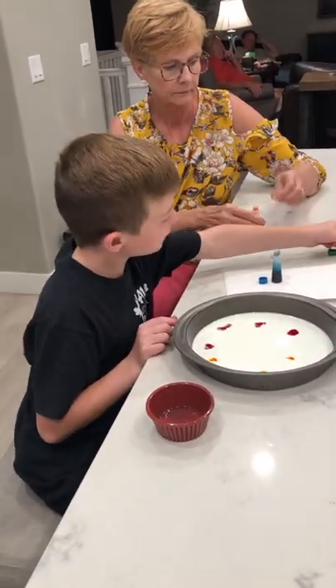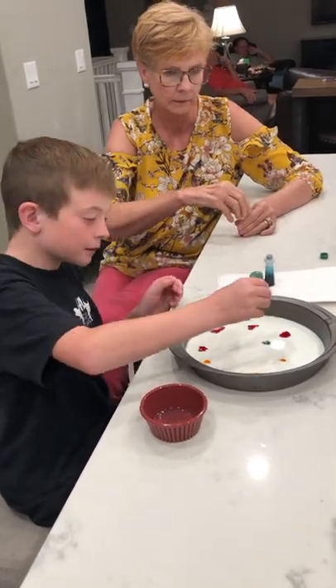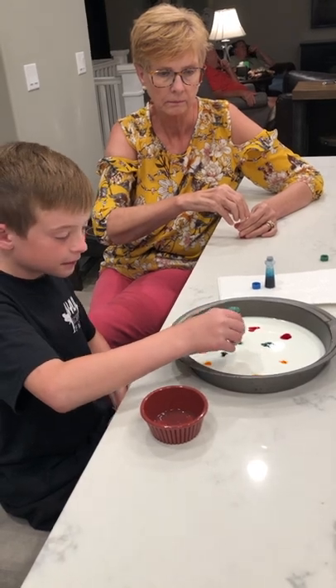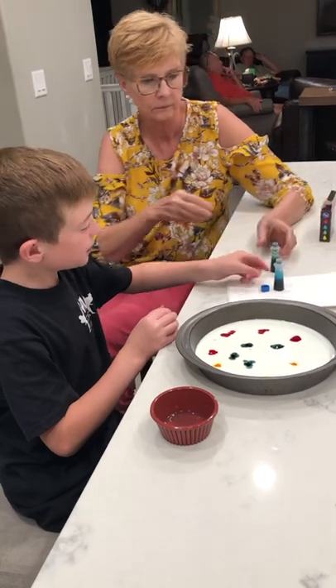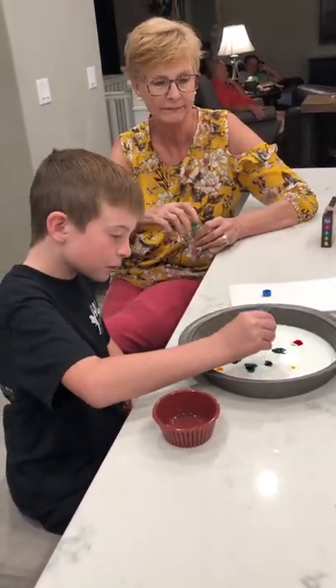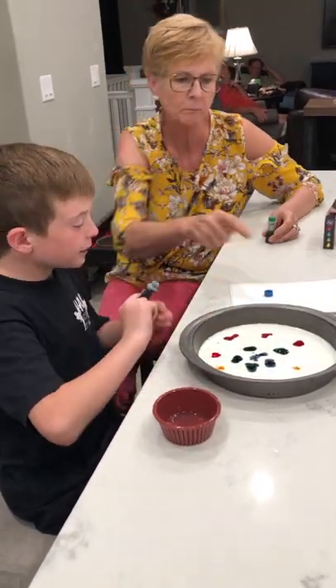And then get the green. Put it — drip four in just like the others. Just don't drip it in like crazy. Then get blue. If you don't have enough space for four, put some over there.